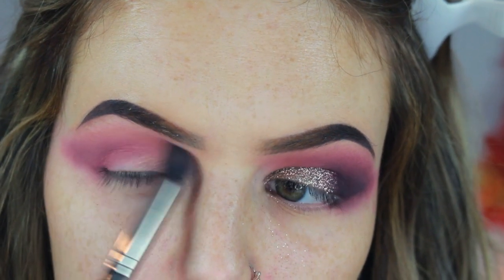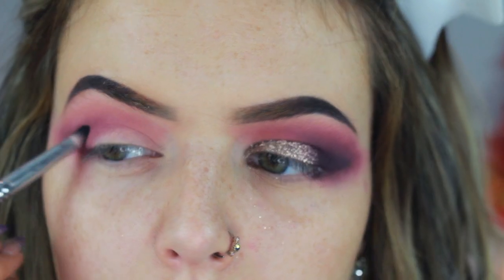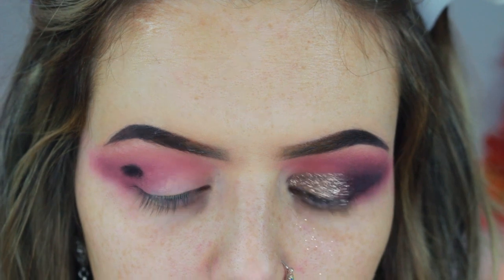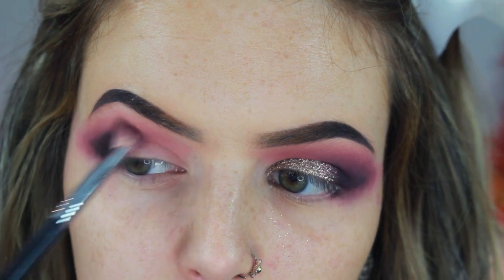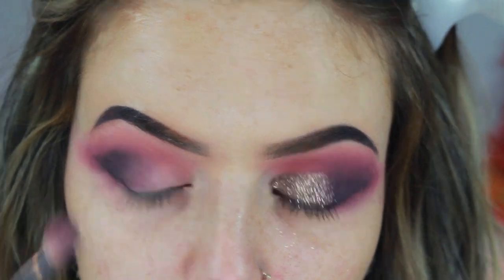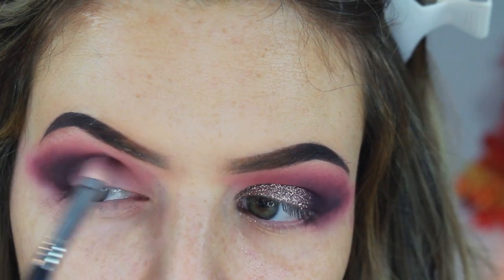Don't worry if it looks messy because we're going to be cutting this with concealer anyways. Then I'm going in with black truffle and a pencil brush and packing this right on the outer corner, then going in and blending again with that plum color, building this up until I'm happy with the opacity. I wanted it to be pretty dark, so I just go back and forth with the black and Risque until I'm happy with the blend.